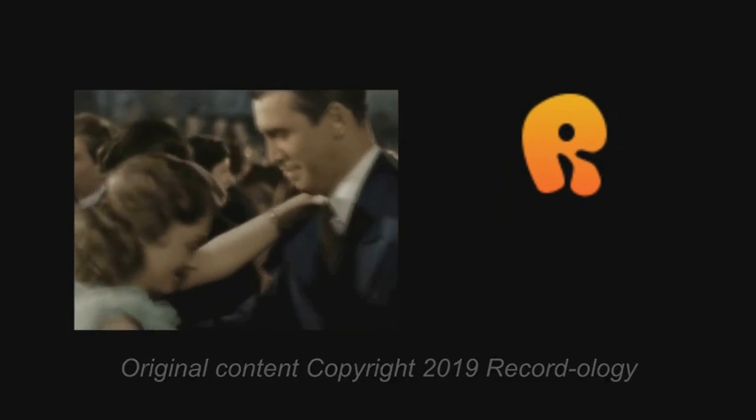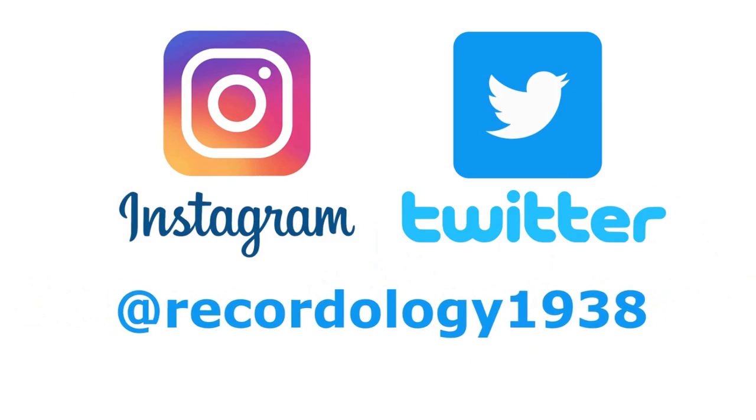Thank you for watching Recordology. Stay tuned for a new show every Sunday and Wednesday. Don't forget to hit subscribe and check us out on Instagram and Twitter.